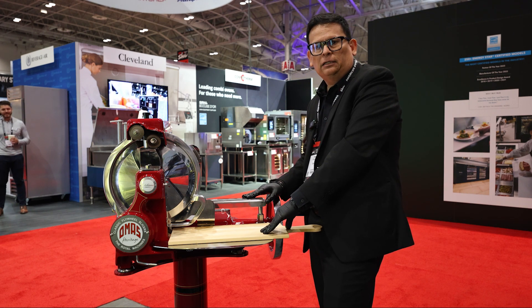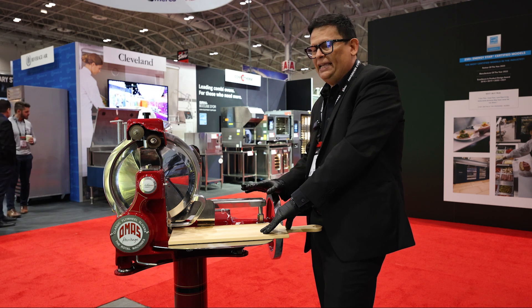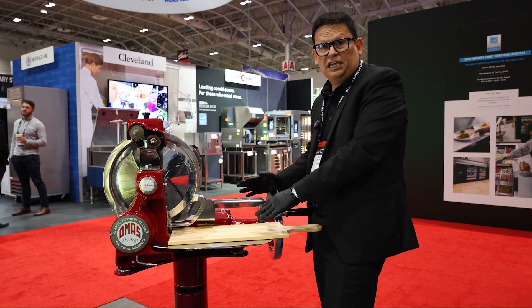The machine is totally mechanical. It doesn't have any electricity, switchboards, or any kind of electric components. Everything is mechanical in it — gears.